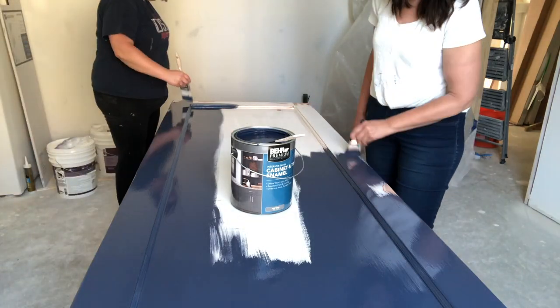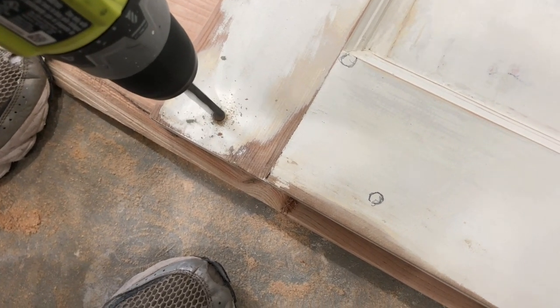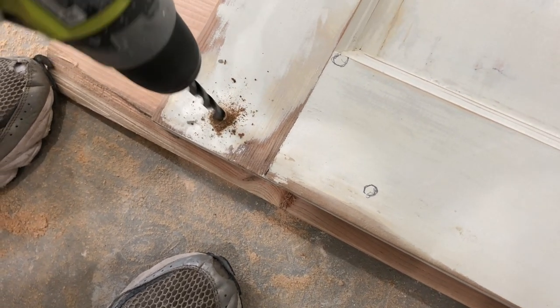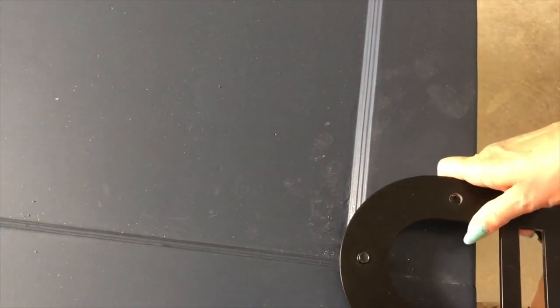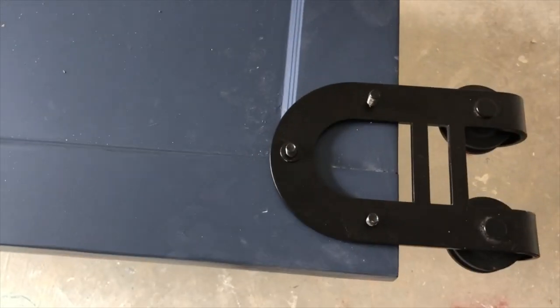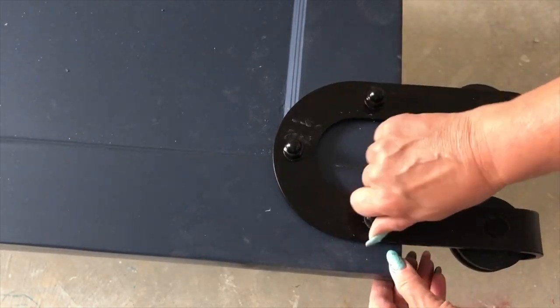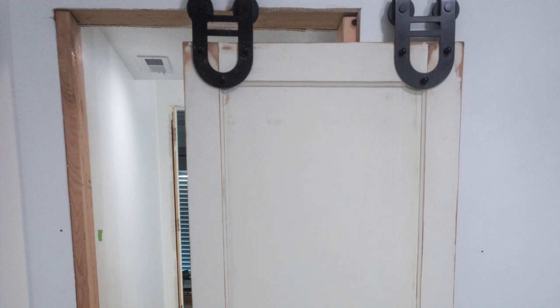Now it's time to install the barn door hardware. You can pick this up from your local home improvement store, Amazon, or other online vendors. We grabbed ours from Home Depot — we'll put a link in the description below. Follow the specific instructions for the hardware kit you choose, and use the hardware template provided with the kit to accurately mark placement for the bolts.